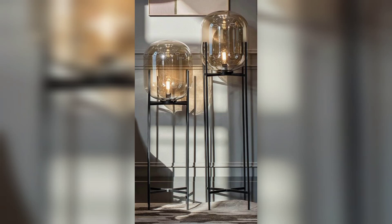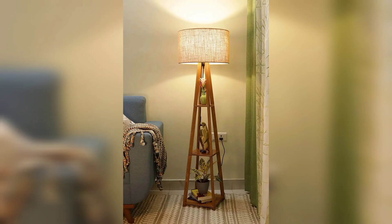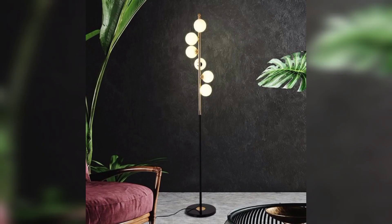Assalamu alaikum, my all viewers, how are you all? I hope you all are good. God bless you friend and always be happy. So friend, in this video I am providing you gorgeous and trendy designs for floor lamps. Friend, don't skip the video, watch the video start to end.